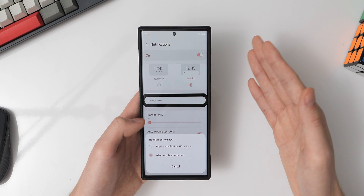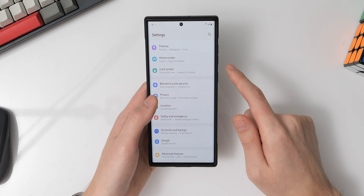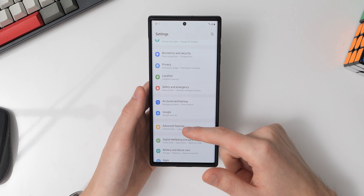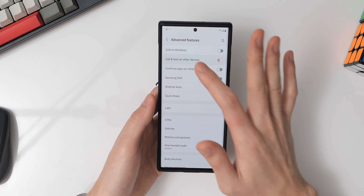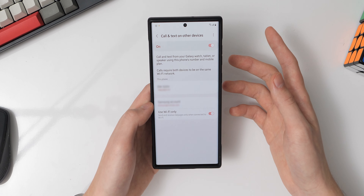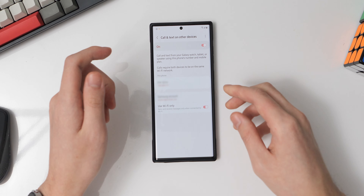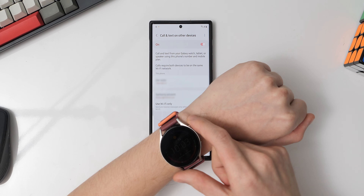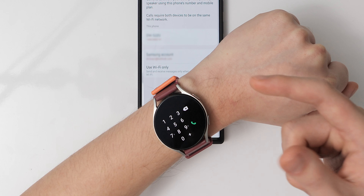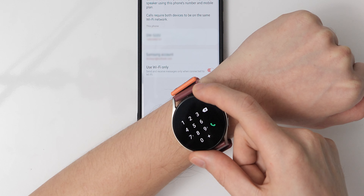In the lock screen section, I have the always-on display turned on all day so I can view notifications when my phone is on my desk. For lock screen notifications, I have them set to show details rather than icons only. For which notifications to show, I have it set to alert notifications only — so silent notifications don't appear on my lock screen.